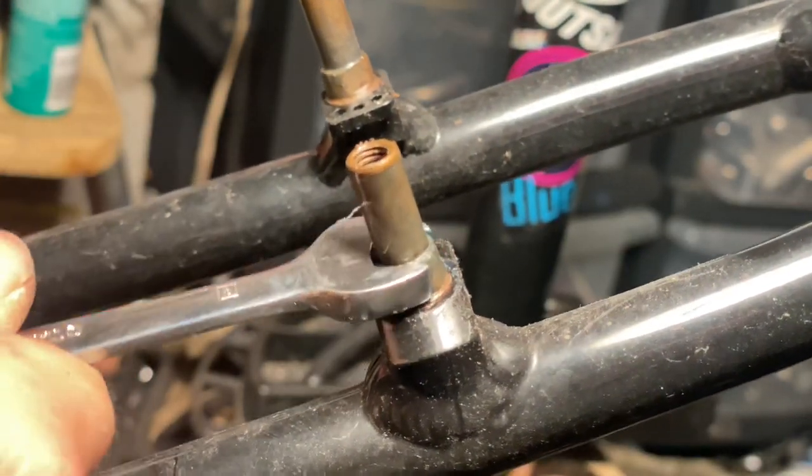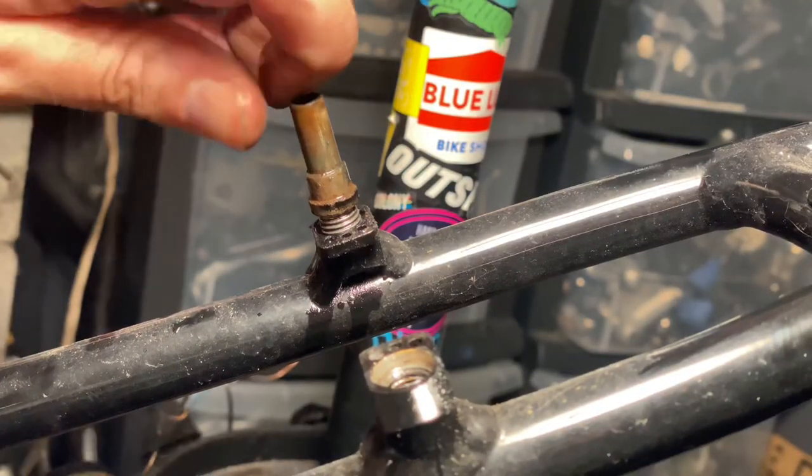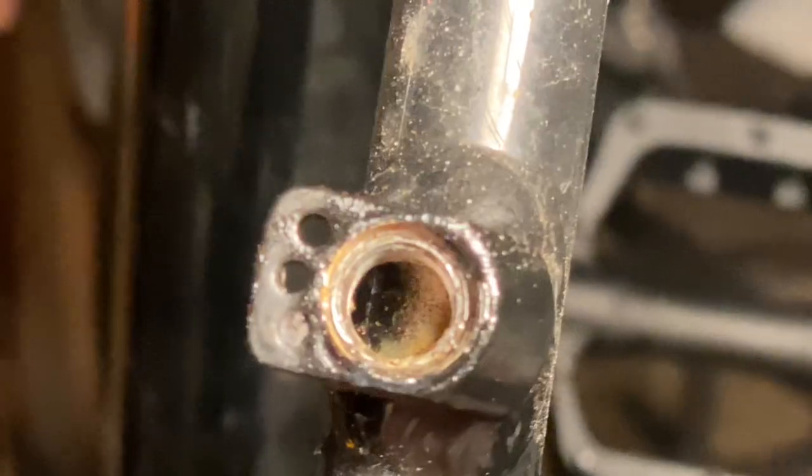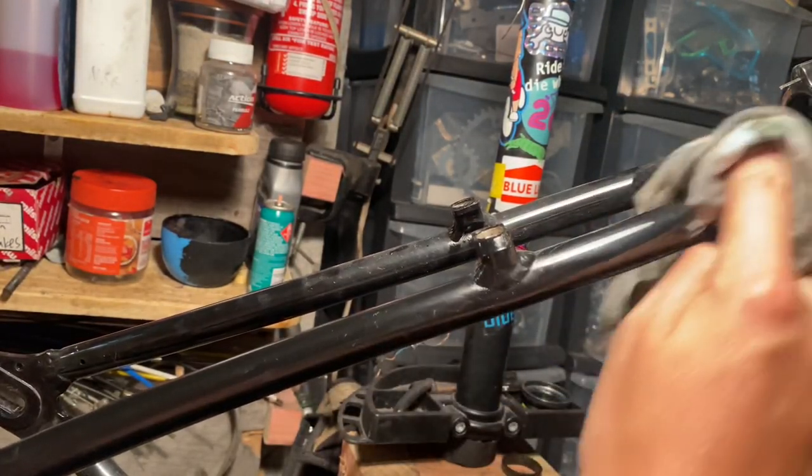The frame has removable brake posts so I might as well just take those off. From my BMX days I'm used to putting an allen key down into the post to take it out, but yeah, these were the external ones.